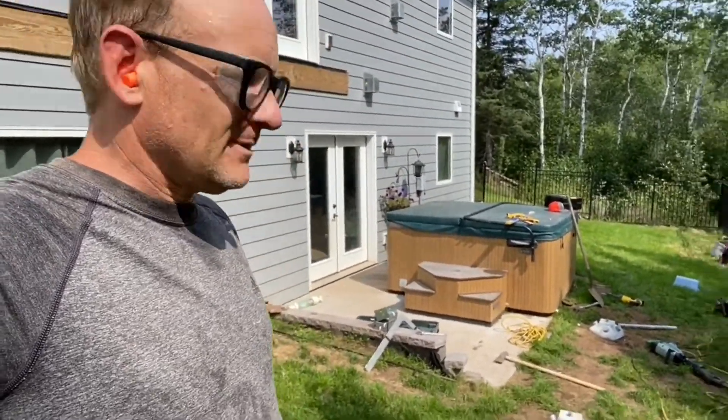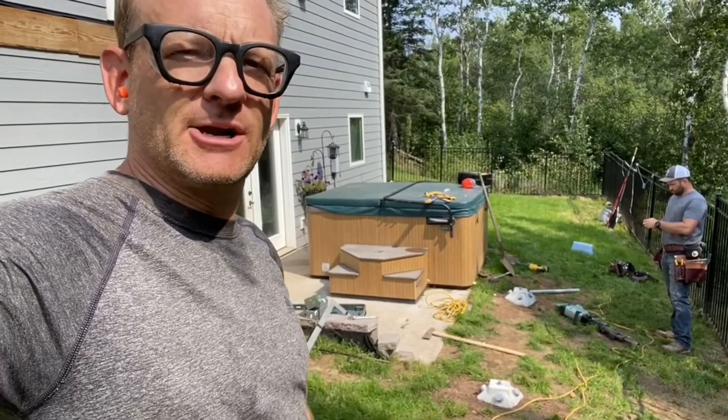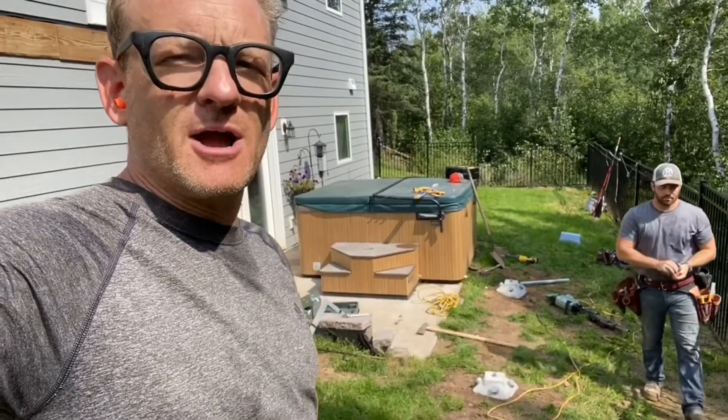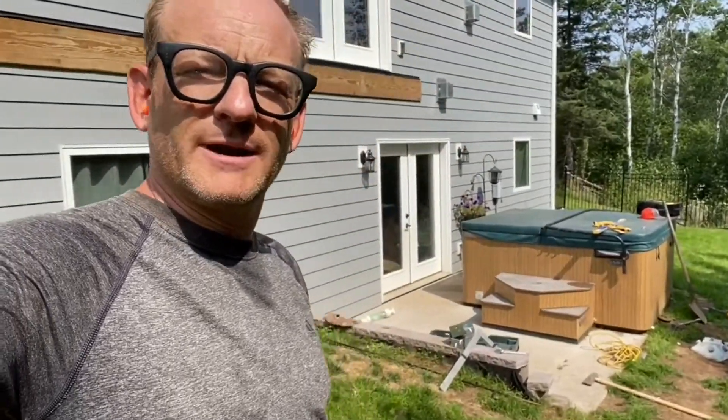Otherwise, like I said, we'd be having a walk-behind bobcat with an auger on it, tearing up his lawn, digging big holes, putting cardboard tubes in there, and then filling those with concrete, putting threaded rod in, and having those set overnight hoping they don't tip over. So we just avoided all that and now we can start putting up the posts — and maybe eat lunch first.